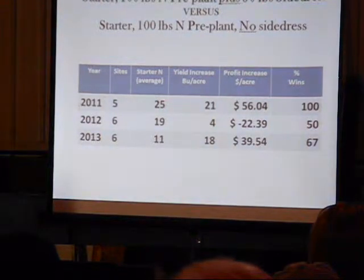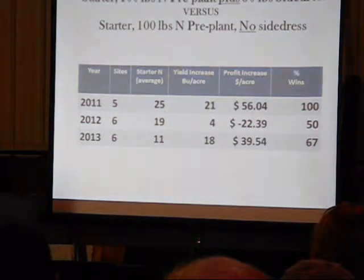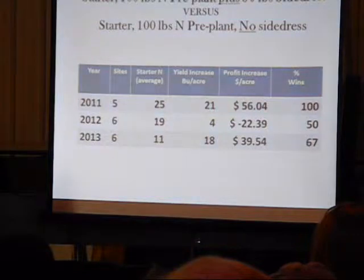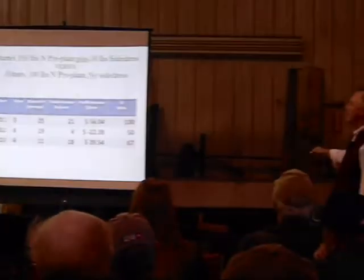Here's the advantage in bushels per acre of coming back with the extra 50 pounds: 21 bushels in 2011, 4 bushels in 2012, and 18 bushels in 2013. In terms of profit, that's a $56 per acre improvement in 2011, a $22 per acre loss in 2012, and a $39 per acre gain in 2013. So this is contrasting putting down starter plus 100 plus 50 versus starter plus 100 over three years.